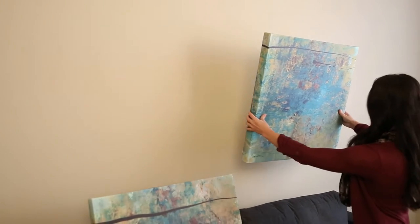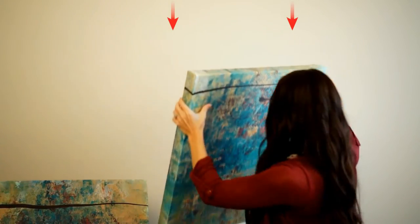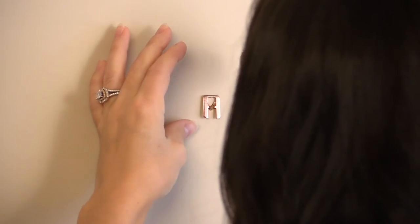Step 2: Place the frame in the approximate position on your wall and gently press the top corners of your frame. The positioning points on the hangers will mark the spot for your wall hardware. Step 3: Insert the included custom-designed Beehive picture hangers hardware into your wall where you've made your marks.